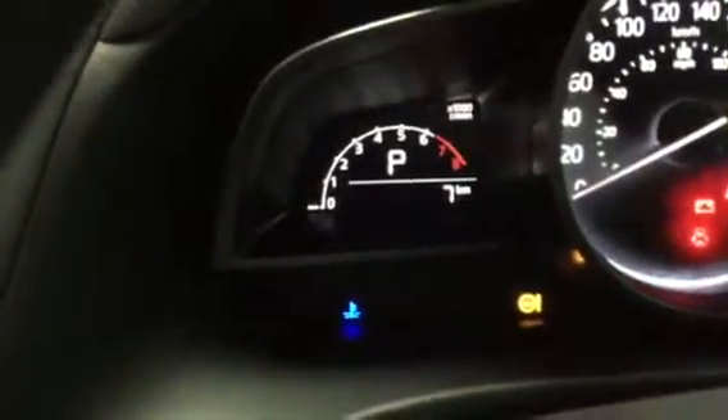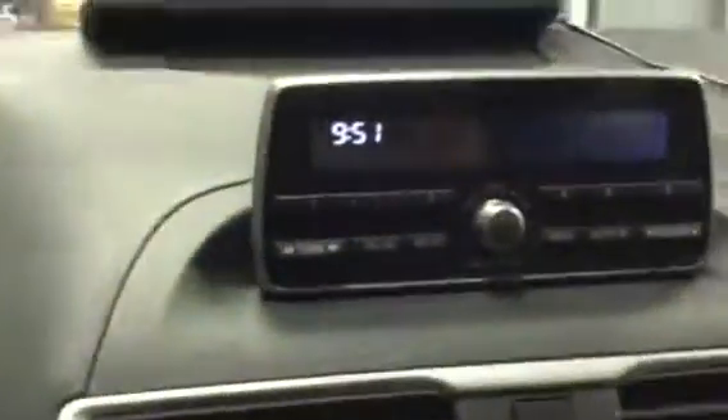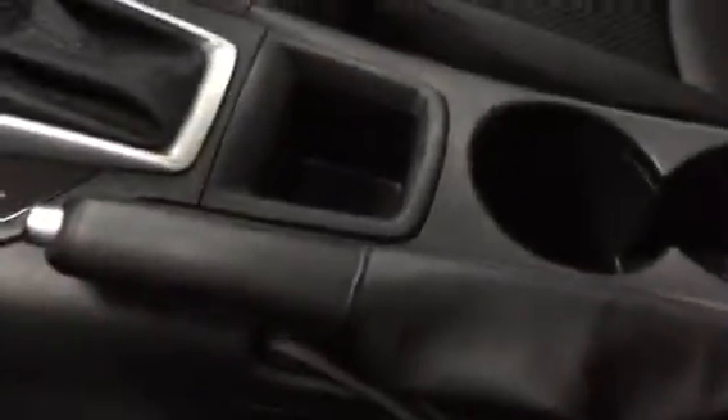Take a look at the dash here. This thing only has seven kilometers on it so it's still brand new. Right here you have your radio, HVAC controls. That's your sports mode right there — what that does is it kicks the RPMs up by about 500 to make it a lot more agile on the road. Also have your handbrake right there.